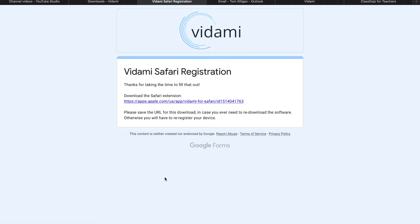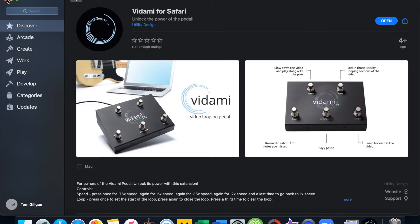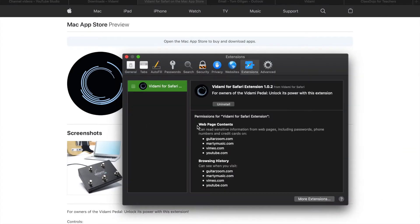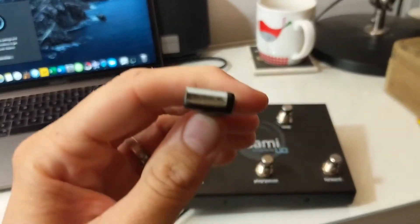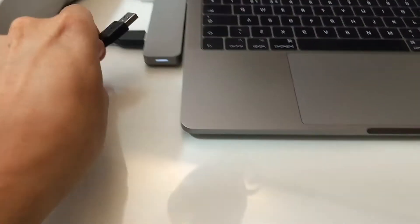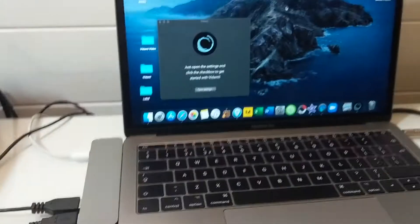Then finally it takes us through to here - click this link and it redirects to the Apple Store. Click install and then open it up. The only thing you have to do then is allow the Vidami program to be accessible from your Safari browser. Once you've got all of that installed, it's just a case of grabbing your Vidami pedal and plugging it in via USB. When you plug it in, something should come up - just select Continue.